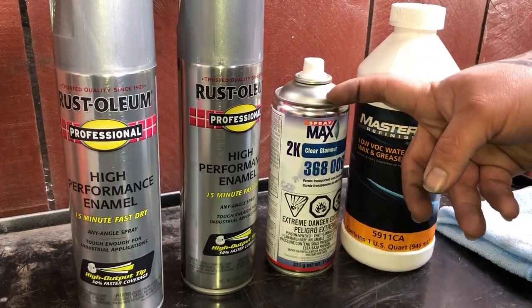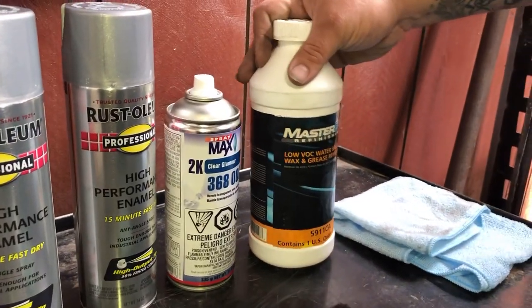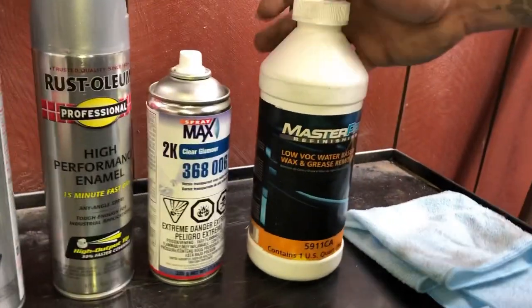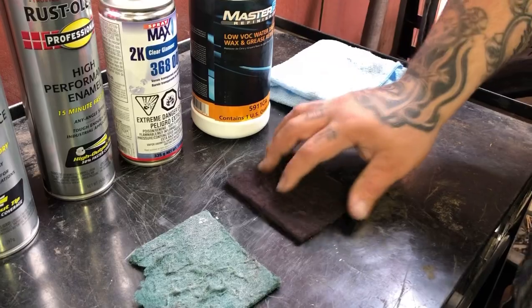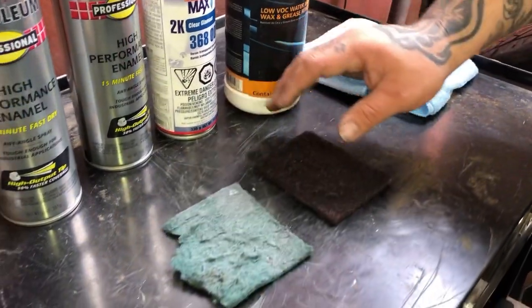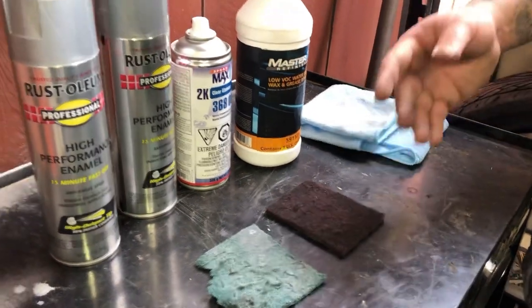This one's more expensive too, but like I said, it's worth it — but you guys can use whatever you want. And then we got our wax and grease remover, picked this up at O'Reilly's for like 7 bucks. Other than that, we got our scrubbing pads — you got the green one, which is finer, and you got the maroon one, which is a little bit more rough. I like to use both of them depending on the area I'm working on.